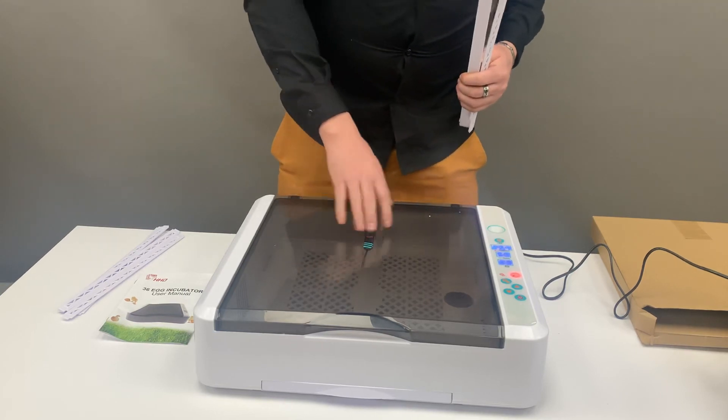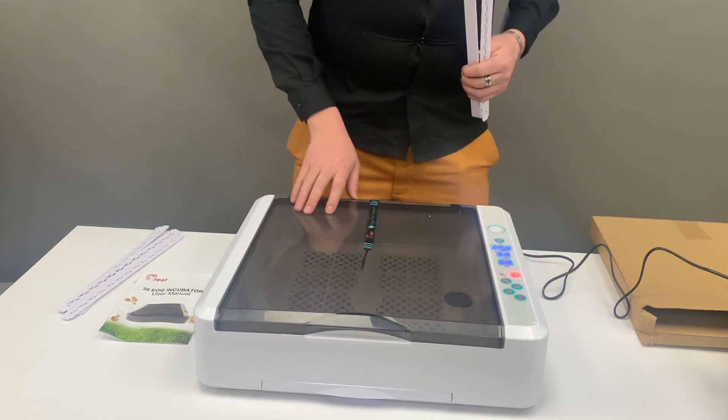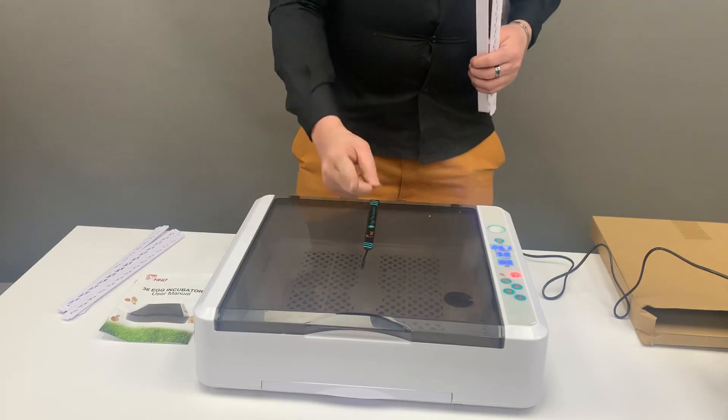Just remember, never spray or wash the unit physically with water. Don't forget to like and subscribe to this video.